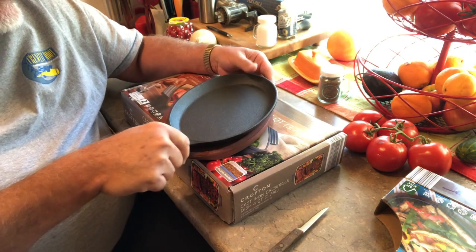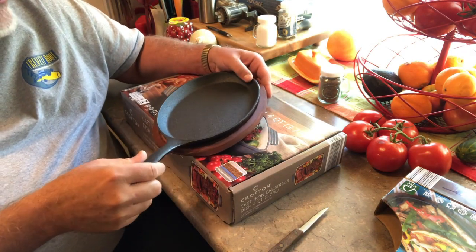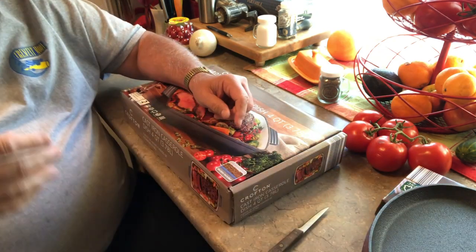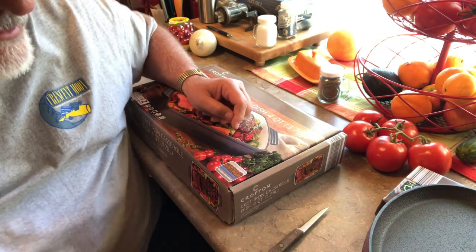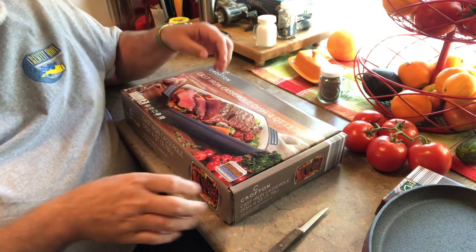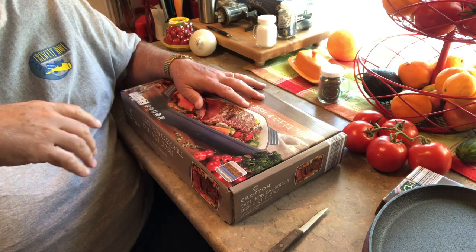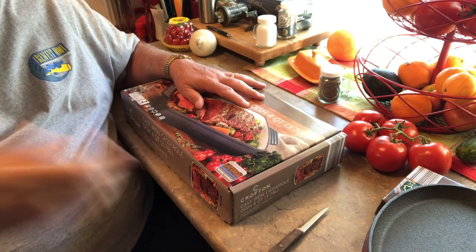This was $7.50. And if you know anything about Aldi, when they get stuff in, it's in and when it's gone, it's gone. You won't ever see it until another year later if they bring it back — they bring things in certain times of year.